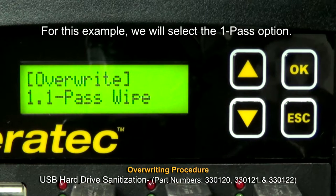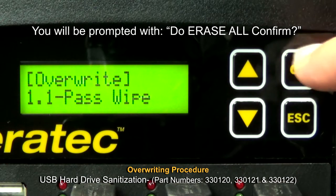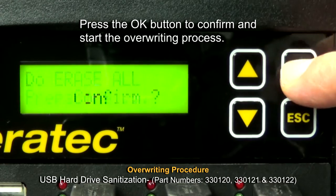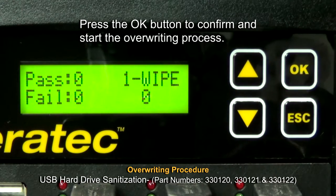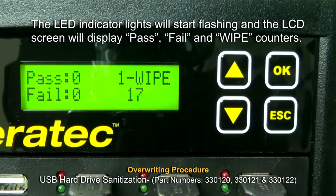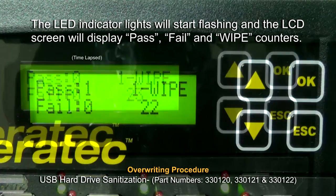For this example, we will select the 1 pass option. You will be prompted with Do Erase All — Confirm. Press the OK button to confirm and start the overwriting process. The LED indicator lights will start flashing and the LCD screen will display pass, fail, and wipe counters.